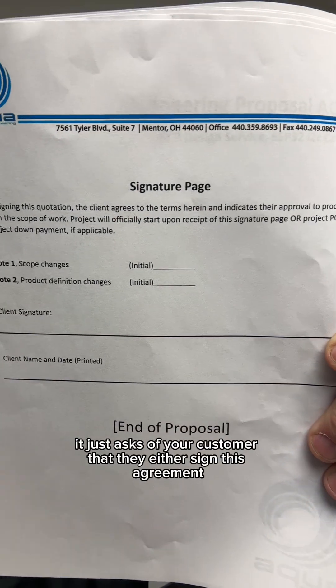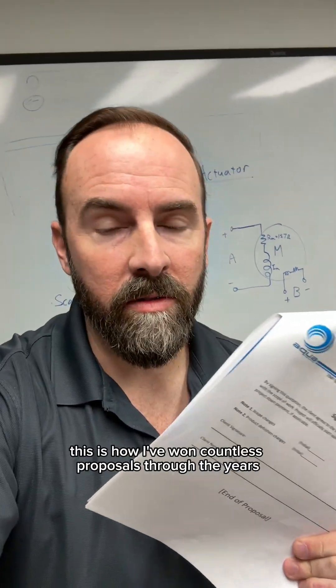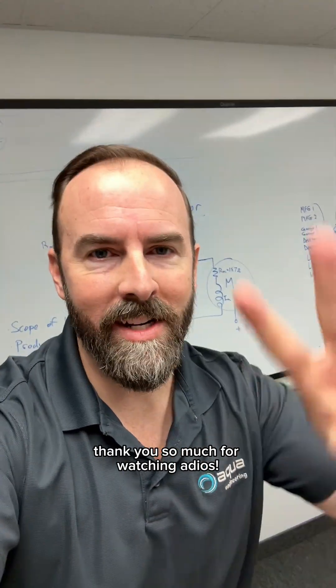Finally, we have a signature page. All that this page does is ask your customer to either sign this agreement or send you a PO. This is how I've won countless proposals through the years. Thank you so much for watching.